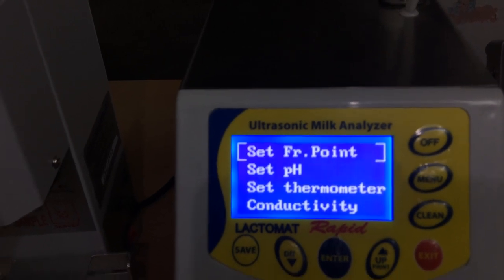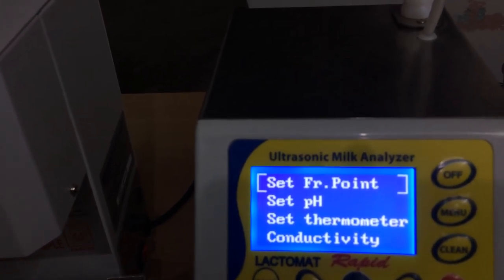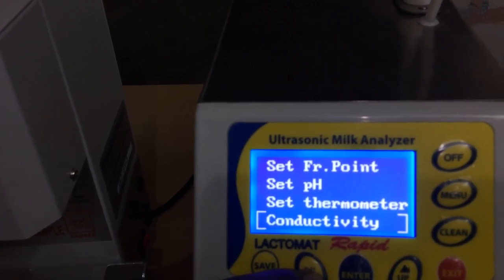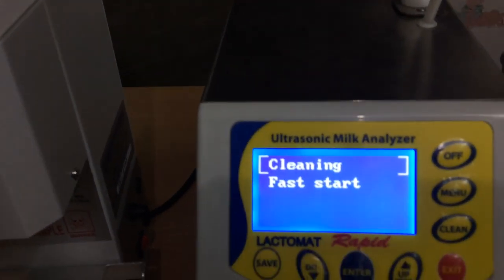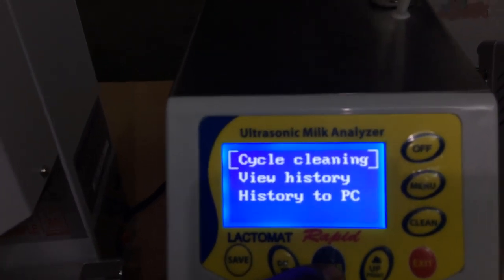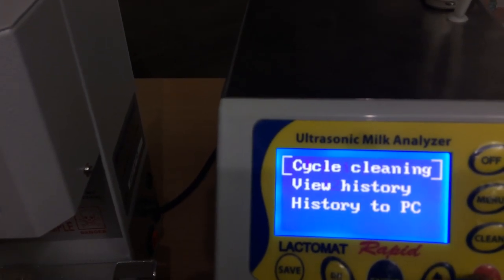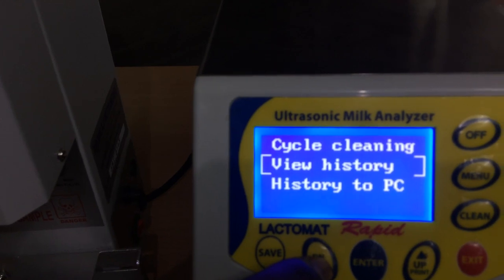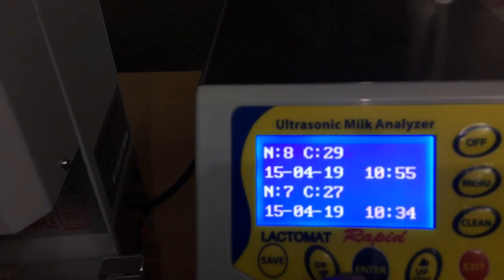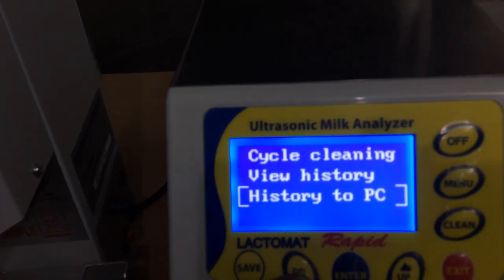In settings, you can set a freezing point. Mostly this setting option is used only for service purposes. In the last option we have the cleaning menu. In cleaning you can fix the number of cycles — by default the cleaning cycle is 12. In view history you can see whether the user cleaned the machine or not. In the third option you can export the cleaning history to the computer as well.